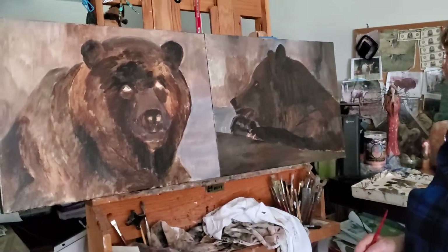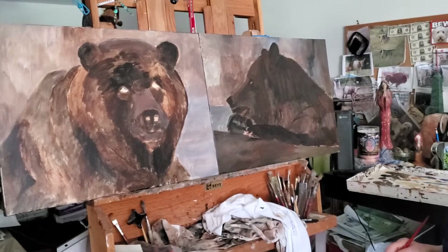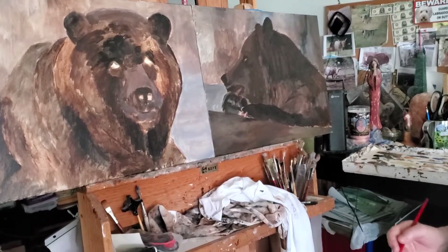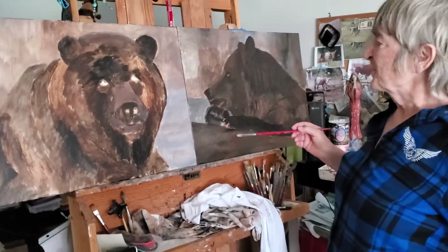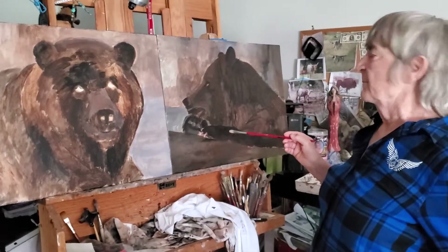Hi everybody. I'm a little slow on the uptake about putting out another blog. I had major surgery last week so I'm just kind of getting back on my feet. But I wanted to show you that I've just been really wanting to paint bears.